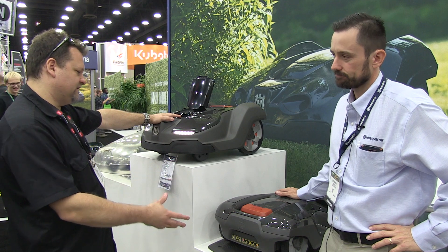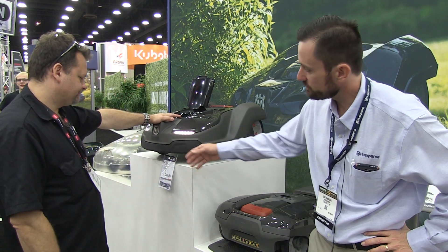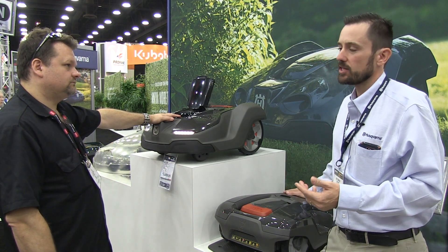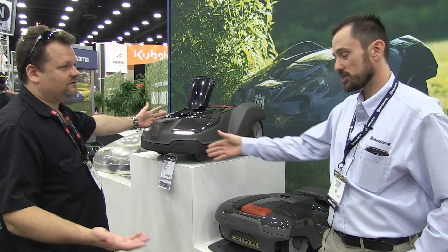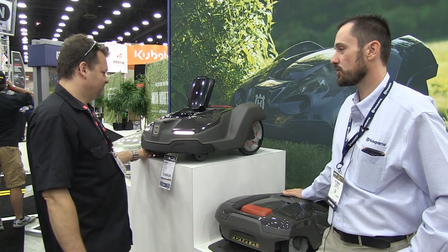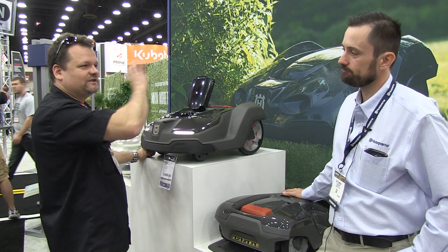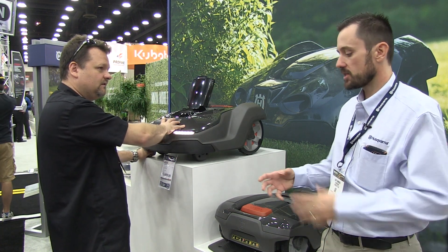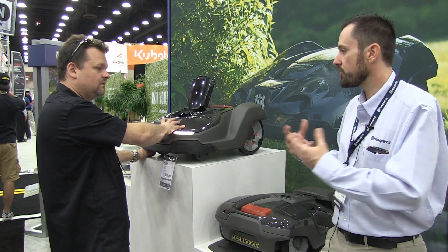Prices range from $2,000 up to $3,500 for the machine. It's a bit of an upfront cost, but consider the value of that time and the always-mowed lawn we talked about. And what's a zero-turn cost? Zero-turns can cost much more than that. Plus, no fuel, virtually zero maintenance. The battery is replaceable if something happens — it's still lithium-ion, though a different pack, different control panel and configuration from other tools.